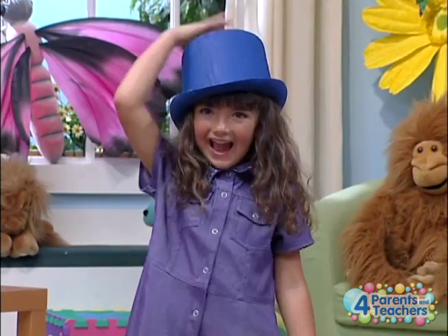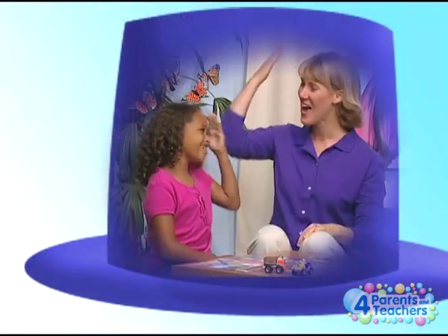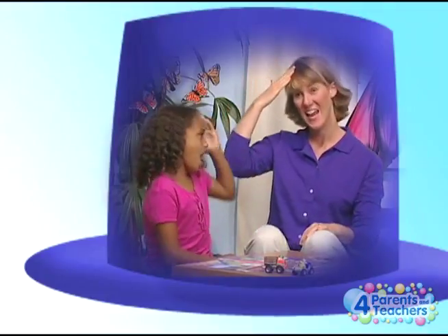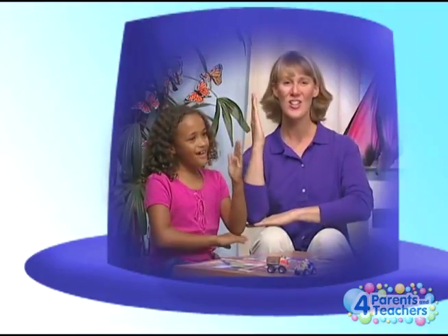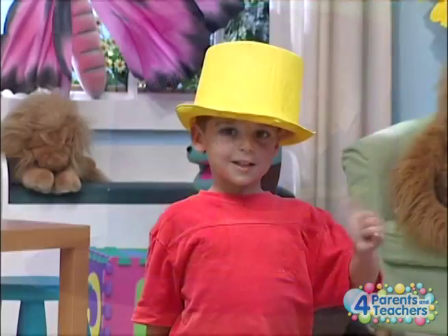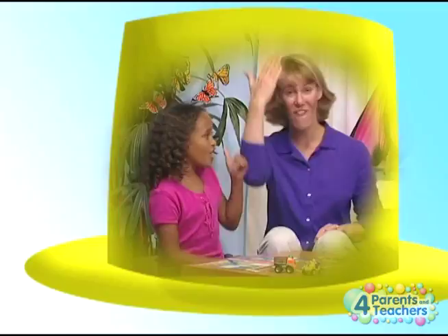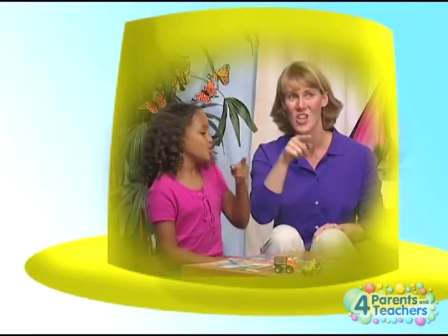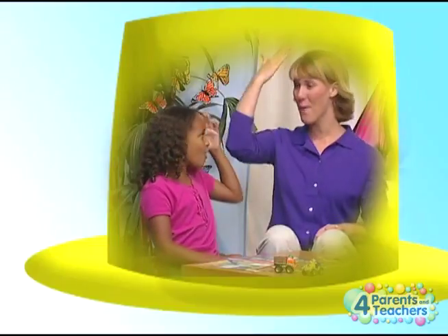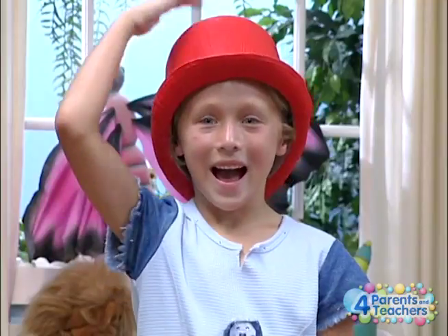Blue hat! Catelyn wore a blue hat, blue hat, blue hat. Catelyn wore a blue hat all day long. Joey wore a yellow hat, yellow hat, yellow hat. Joey wore a yellow hat all day long.